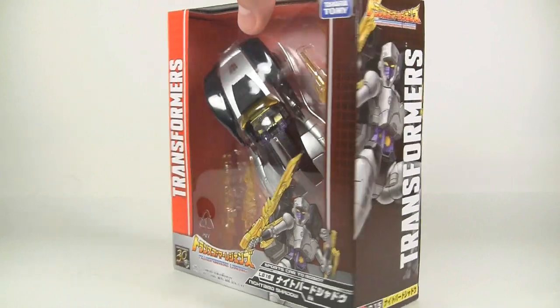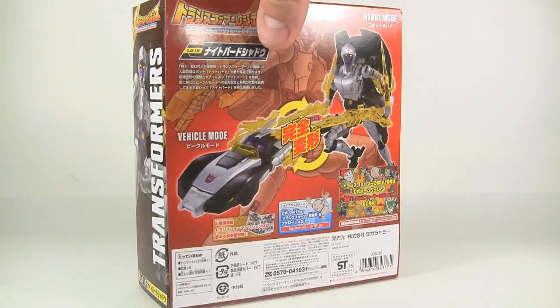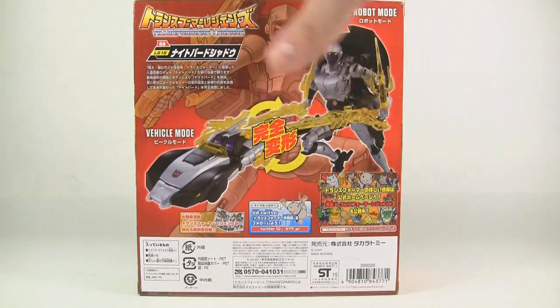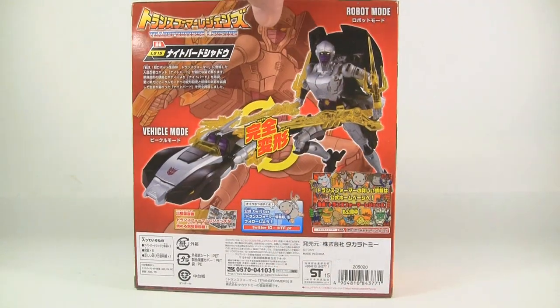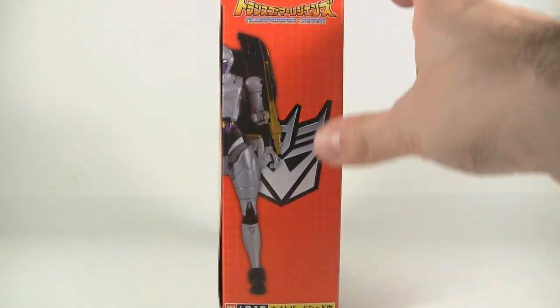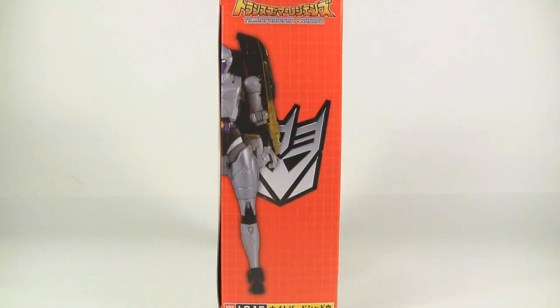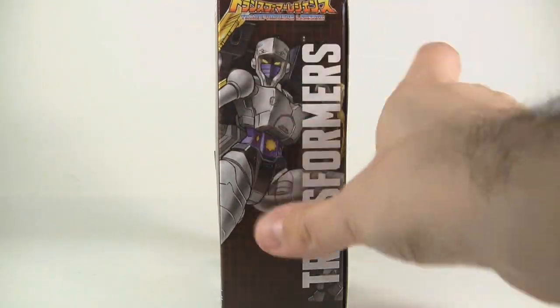Here it is in the box. It's got a similar box to the other Takara releases like the RC and Chromia. The back has a little bit of illustration which is kind of cool looking, and the actual toy in robot and vehicle form — a nice little G1-style grid and a half shot of Nightbird.